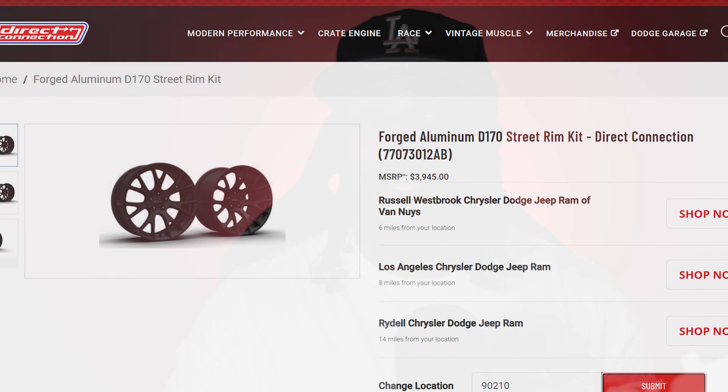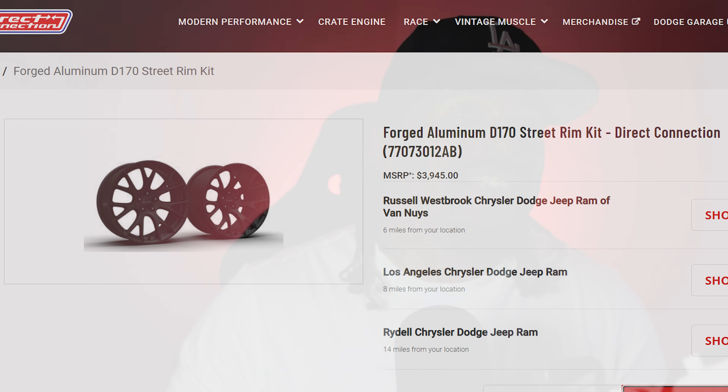But what if I told you that Dodge has an answer for us in the form of a street rim kit — but there is just one little flaw with them.